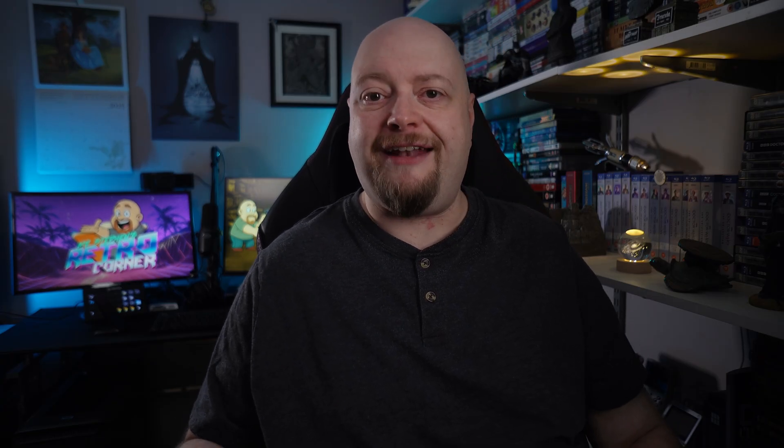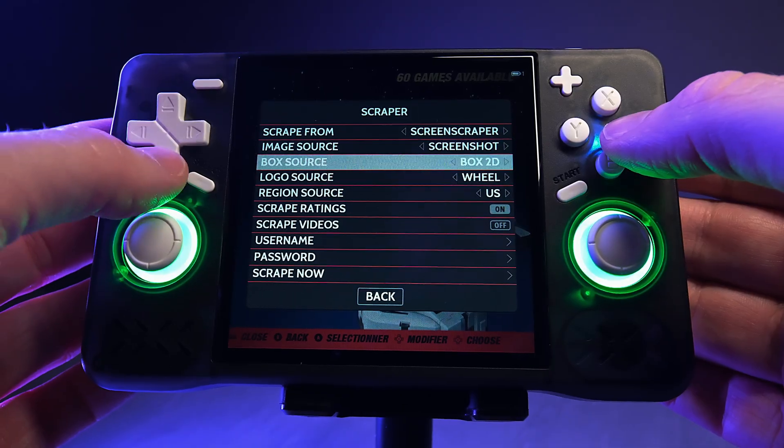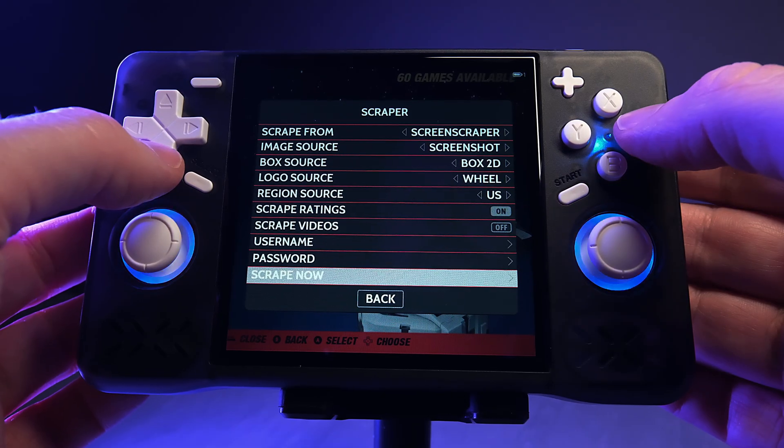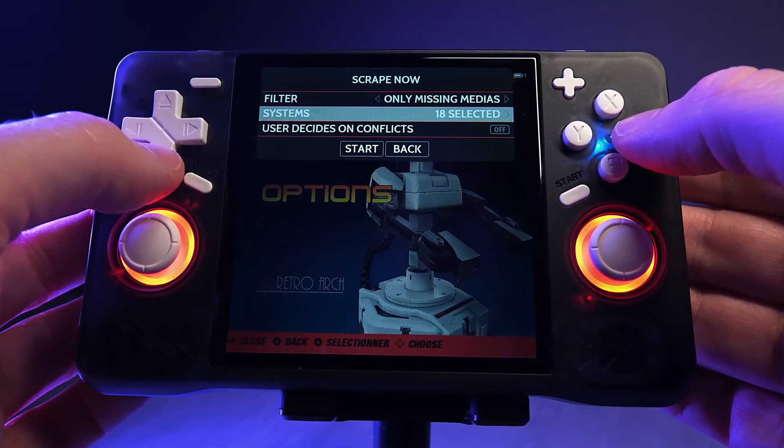You can set up the scraper right from the main Arc OS menu. Press Start, head to Scraper, press A, then enter your username and password for the screen scraper. Once that's done, you can use Scrape to grab box art for all of your games. Now we're going to sort out Retro Arc, and this is important because there are some quality-of-life improvements that will make your gaming experience significantly better.